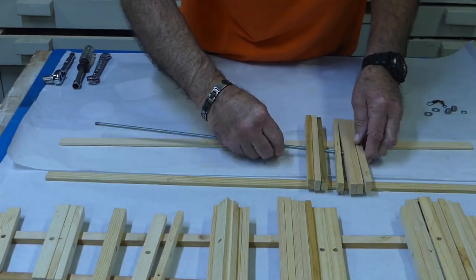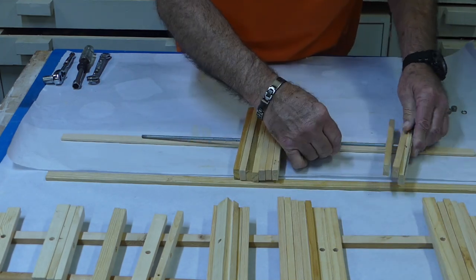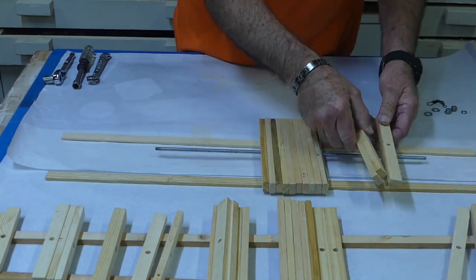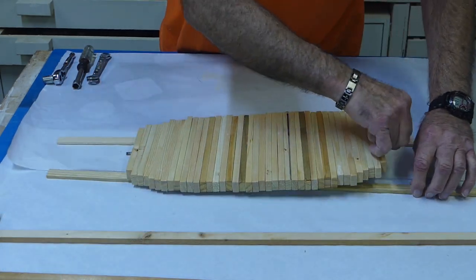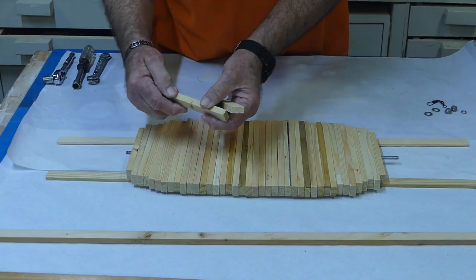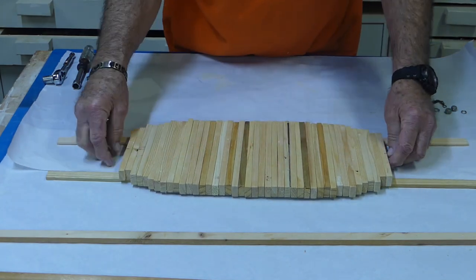After the sealer cures overnight, we can go ahead and put the pieces on the all-thread rod. Start with the longest pieces in the very middle, then taper down in size toward both the bottom and the top, so the shortest pieces are on each end. Just like the original, I ended up with 42 pieces — just be sure to leave enough space at each end for your hardware.